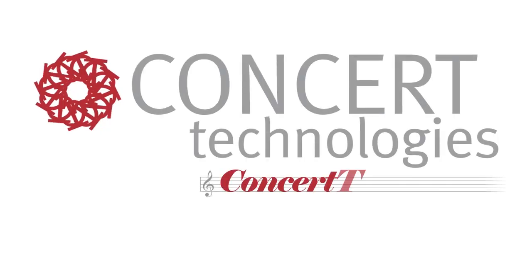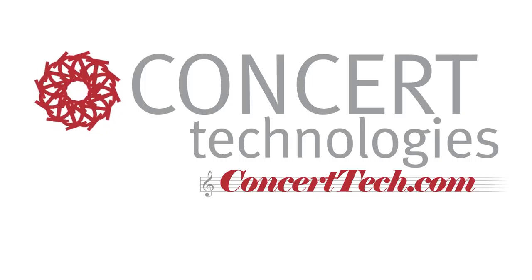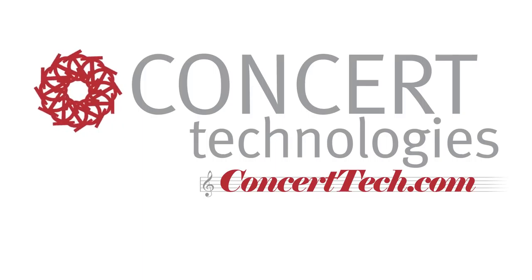Click the image to watch the next video in this series, sponsored by Concert Technologies, or click the link below to visit our site and learn more.